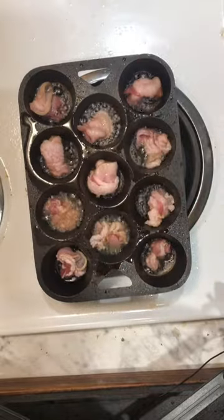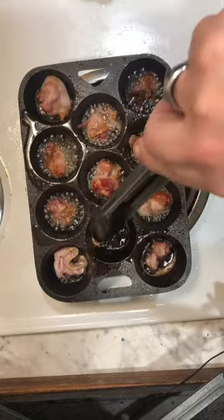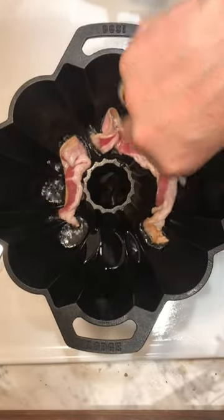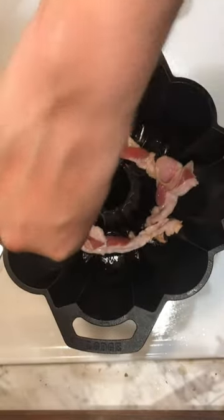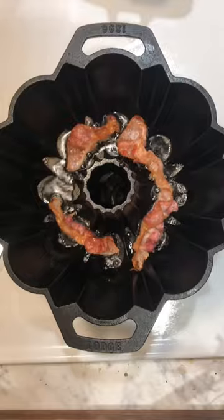The fish is very soft. Once you're done, you can take a little bit of water.